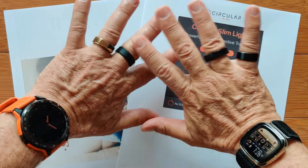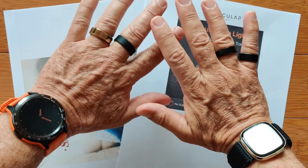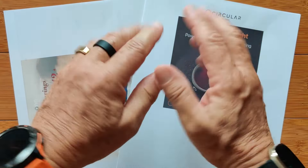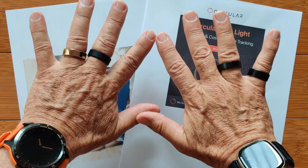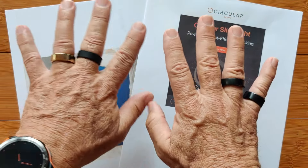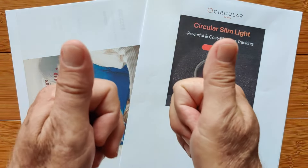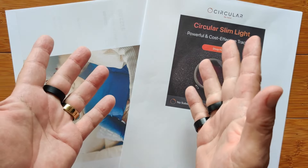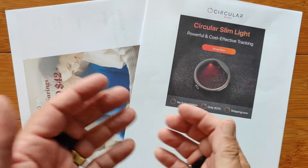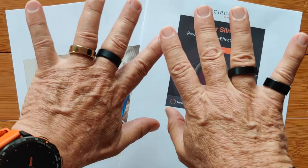Greetings and welcome back to SmartWatchTix.com. It's official — we are expanding here from smartwatches to rings and things. As long as I have fingers and there are rings, you're going to get to see them. This is an update on all kinds of things related to these different rings, and I'm including a couple of watches because I've got some comparison data for you. Let's take a look at them.